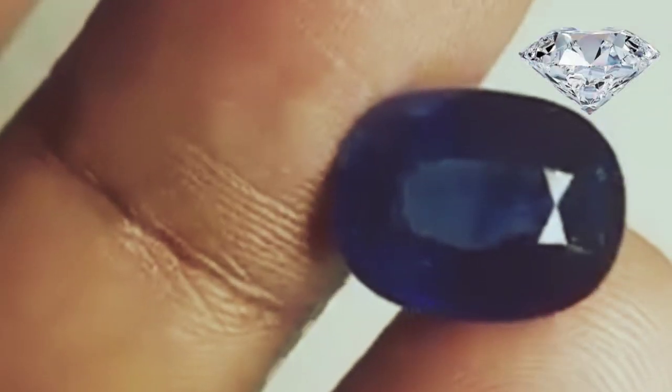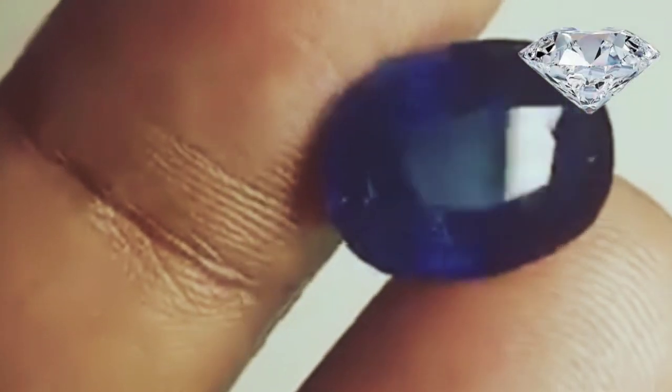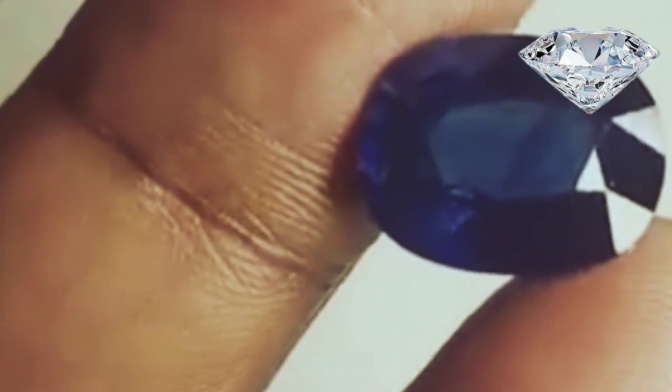Lab created, fake sapphires do not have inclusions of this nature, and some natural sapphires don't have flaws either, but if you find flaws it is real too.